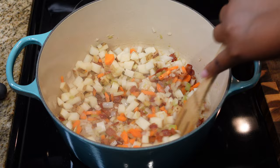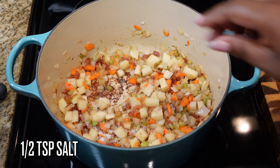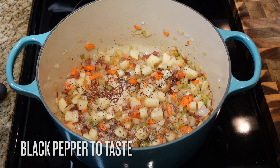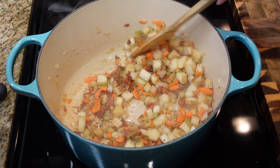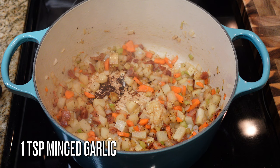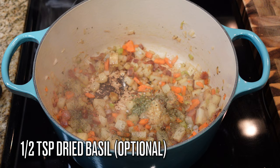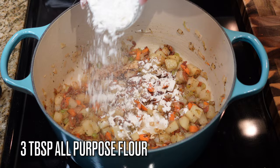Then we're going to add one diced russet potato — I left the skin on, but you can peel it if you want, just make sure you clean it. Add your potatoes, sauté a little bit, and give it a half teaspoon of salt and some black pepper to taste. Mix that up — it's okay if the bottom gets a little color, that's nothing but flavor. Then add a teaspoon of minced garlic, a half teaspoon of dried thyme, and a half teaspoon of dried basil, which is optional. The thyme, though, please try to keep that in.